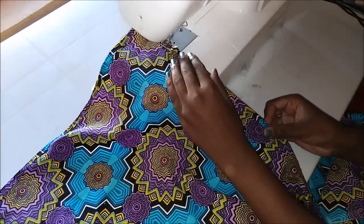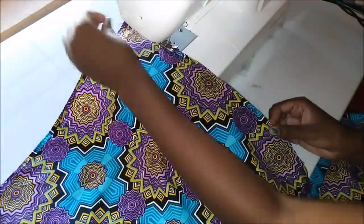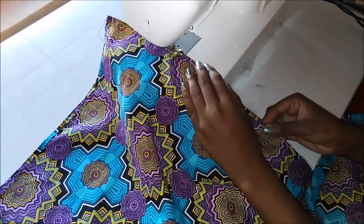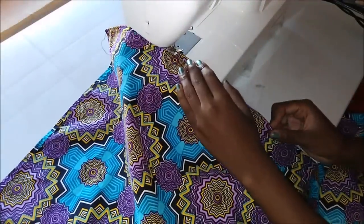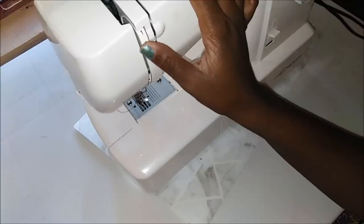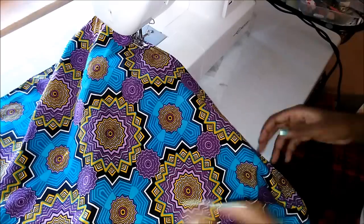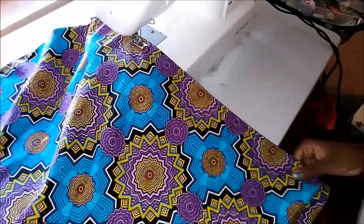I made sure that both sides were hemmed — I hemmed both long sides of the fabric. Then when I was done hemming, I started to gather the fabric. I put my machine at zero tension, which makes the stitch very, very loose.